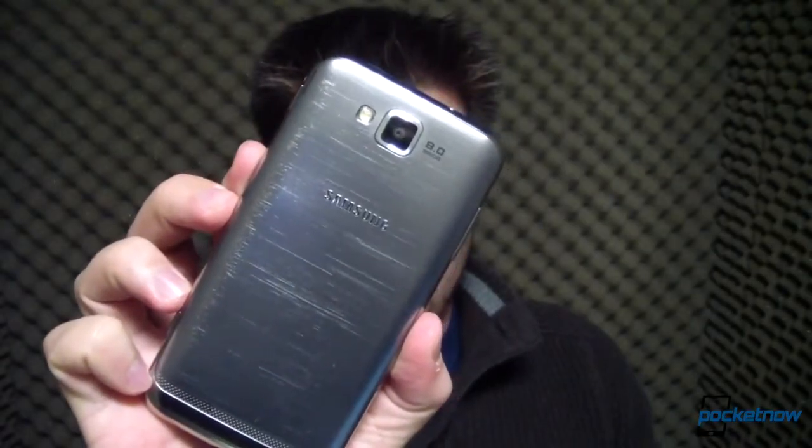No California blue or banana yellow here. The aluminum silver Samsung Ative S is all business. But is it too buttoned down to have a little fun? Let's find out. I'm Michael Fisher, this is Pocketnow, and this is the Samsung Ative S Full Review.